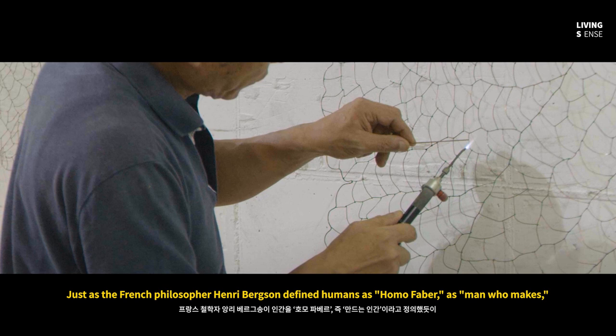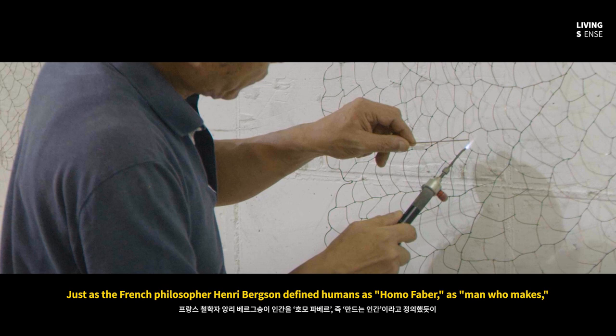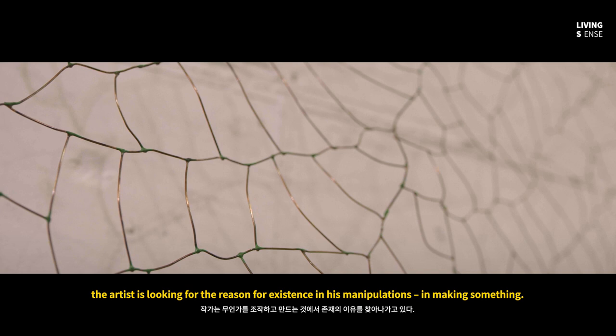Just as the French philosopher Henri Bergson defined humans as homo faber — or man who makes — the artist is looking for the reason for existence in his manipulations, in making something.